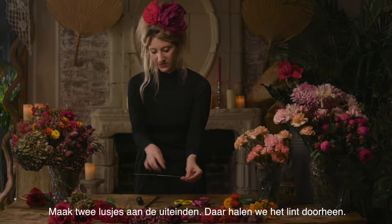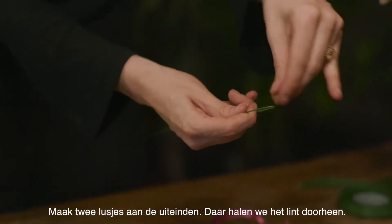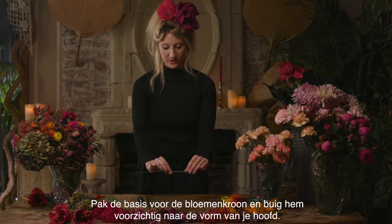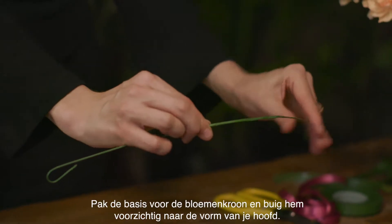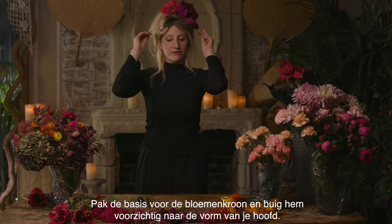You're going to create two loops at the end, and that's what we're going to loop the ribbon through. You want to take your base of the flower crown and gently manipulate it to mirror the shape of your head very lightly.